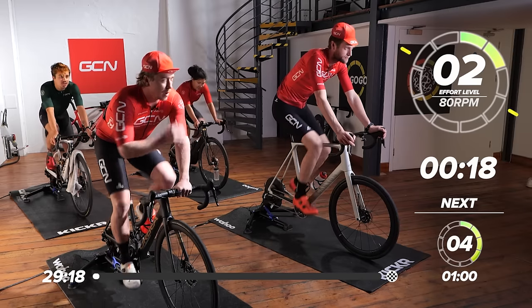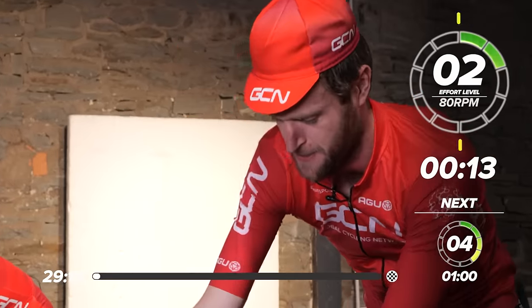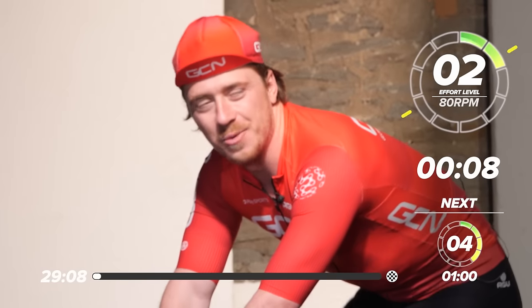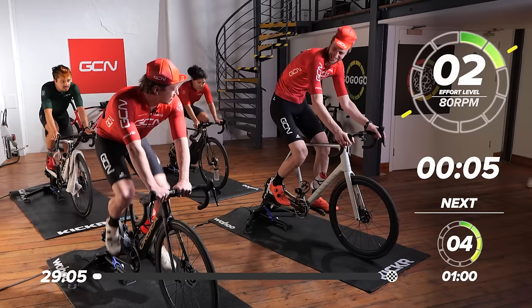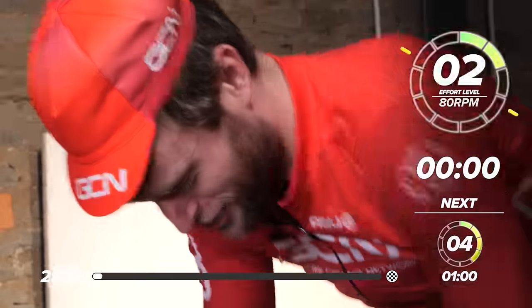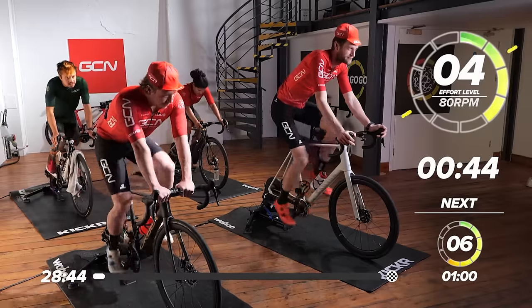As usual, we've got our A-team joining us today. Feeling good — ready for this one. We're looking forward to putting pedal to metal. Just a warning at the start of the session: you never quite know what to expect when you have Hank and Conor on the front. I'm not responsible for anything they might say or do, but I'm sure it's going to be a good session.